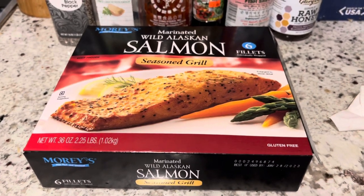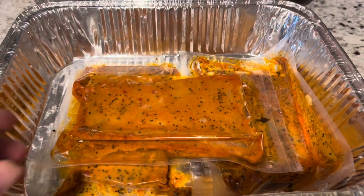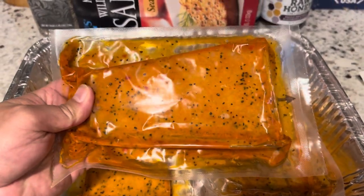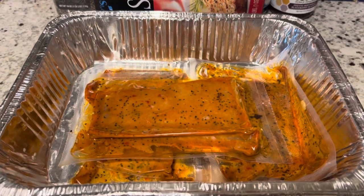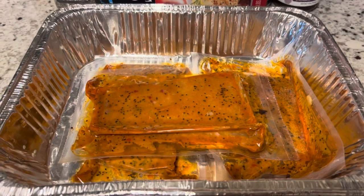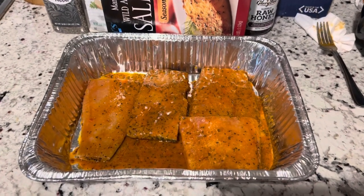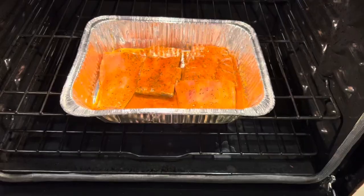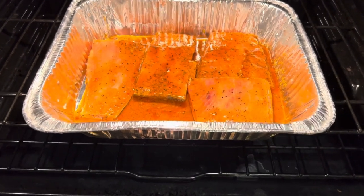Now I'm going to cook it and see how it tastes. I just opened and took it out of the box — they come individually wrapped. I'm going to take it out of the pouch and put it in the tray and put it in the oven to cook it at 375 degrees for 30 minutes. That's what the salmon looks like out of the pouch, in the aluminum foil pan, ready to go in the oven.